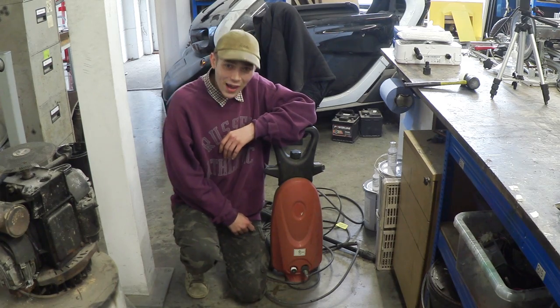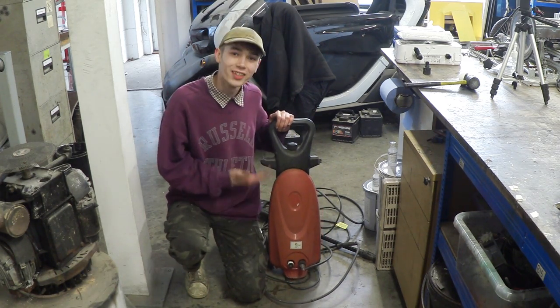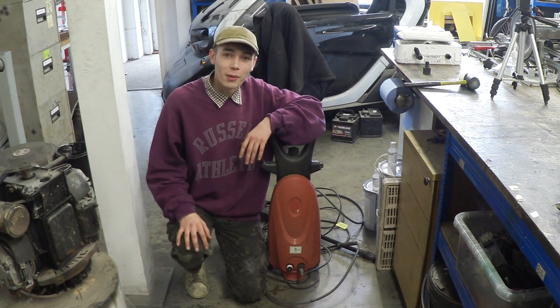Hello everyone, Luke here and welcome back to the channel. So we came across this pressure washer and it looks trashed, doesn't it? So let's get this onto the desk and start taking it apart.